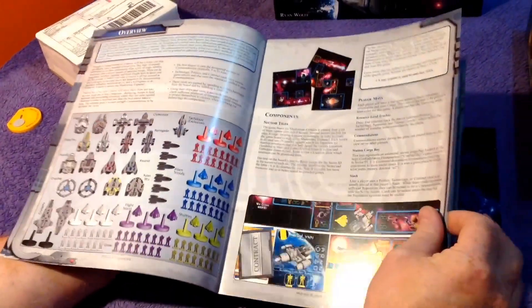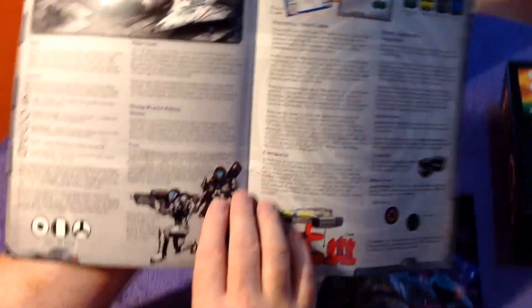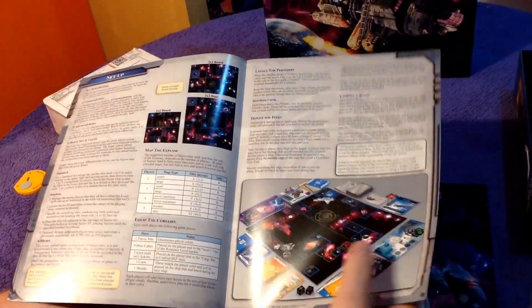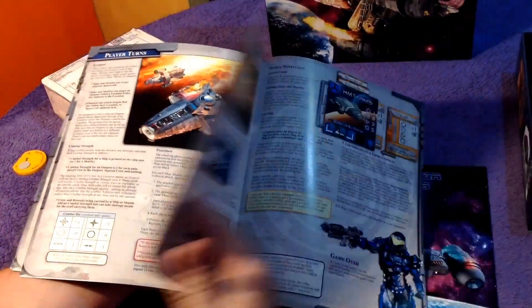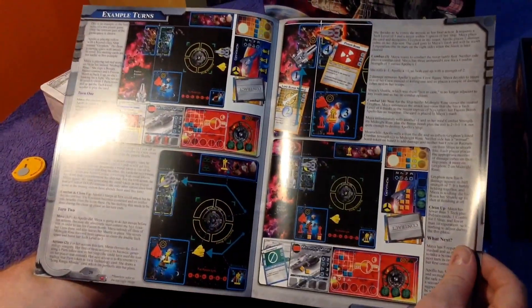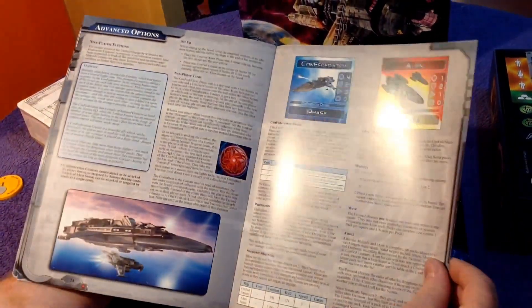Lovely new smell coming from this box. Quite a lot of contents in here — the ships are looking like they're going to be really good. We've got sector tiles, player mats. From what I've read online, the rule book is pretty well done — not many complaints there. Ryan's put an FAQ up on the Geek. Very vibrant colors — that's one thing that struck me about this game when I'd seen the sector mats online; it looked really different.